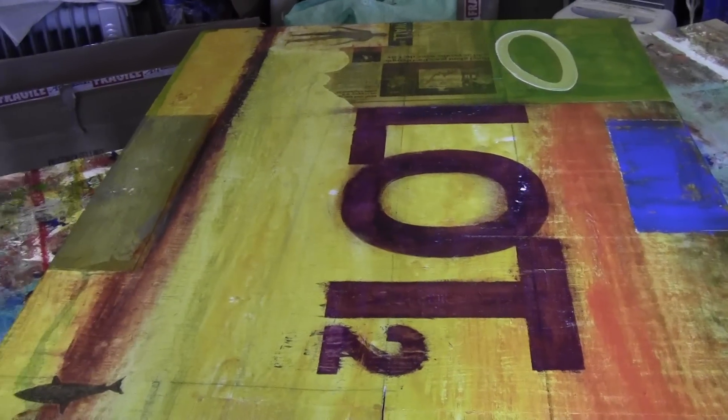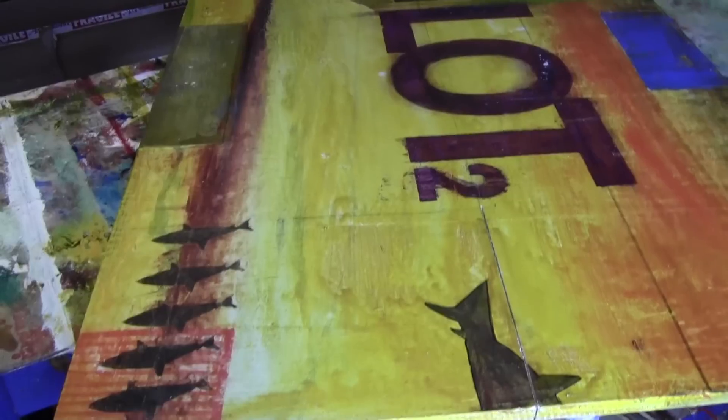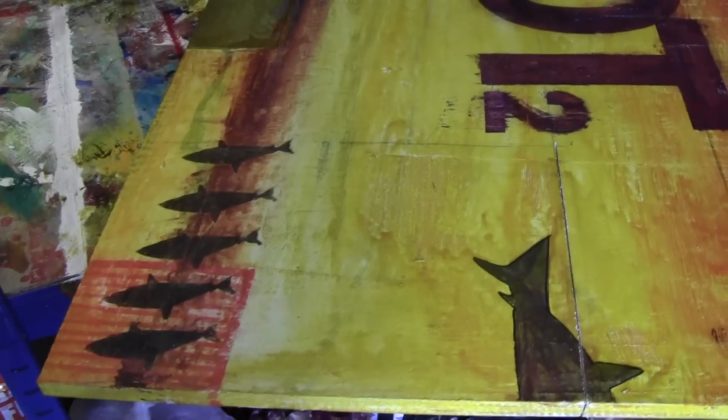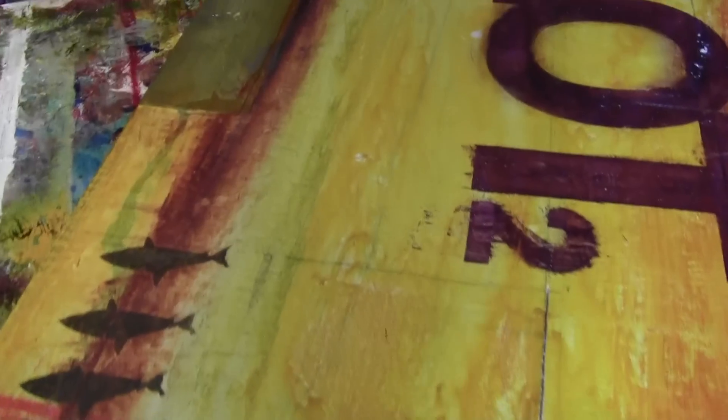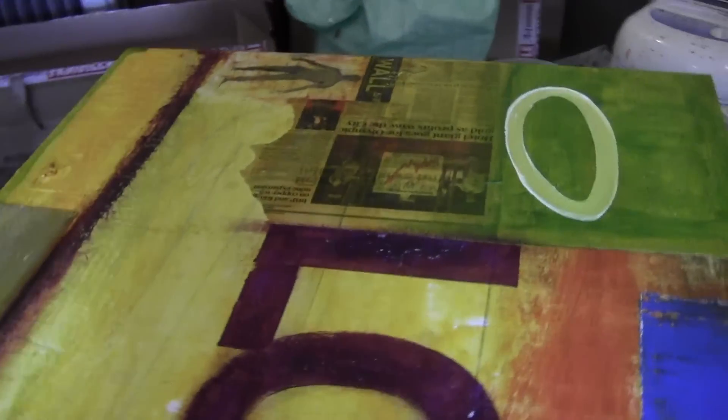It's a mixed-media piece on plywood this time, not canvas, using paper, stencils, and metal, as you can see here. It's quite an urban sort of piece.